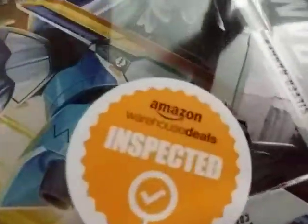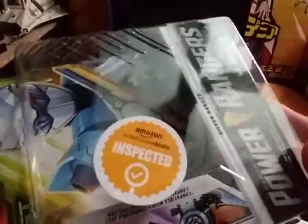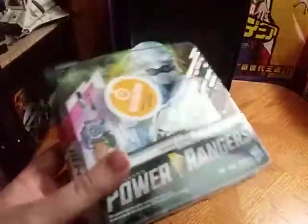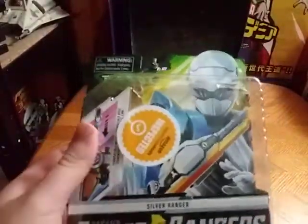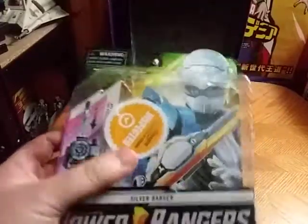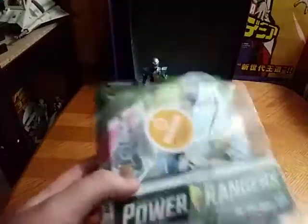This came from the Amazon Warehouse — incredible spot — and this was a deal for about $2. I had to get my hands on this figure. Now my Ranger team is complete.